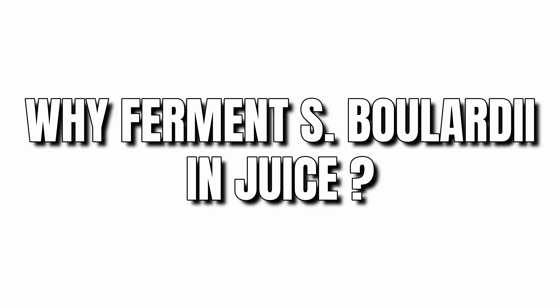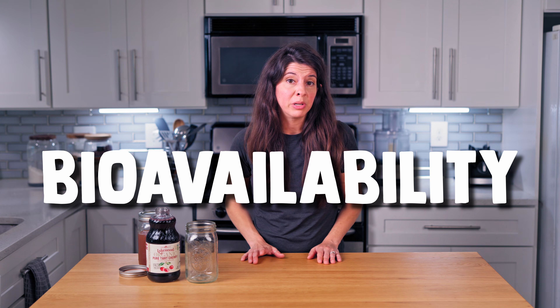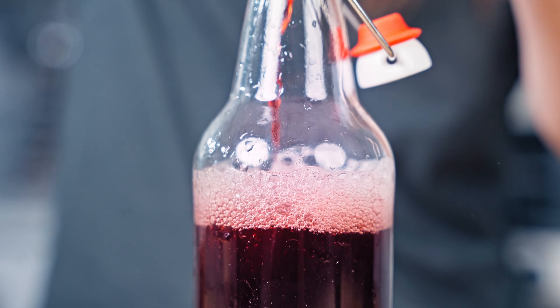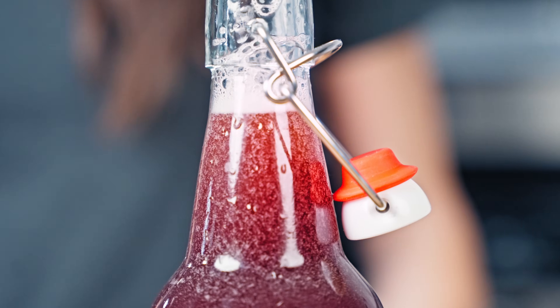Why ferment S. boulardii in juice? Fermentation increases the number of live yeast cells, so we're basically boosting the probiotic potency. It can also enhance the bioavailability and impact of the yeast in your gut, meaning your body can use it better once it's fermented. Plus, fermentation creates a mild, fizzy, tasty drink that's simply enjoyable to consume.